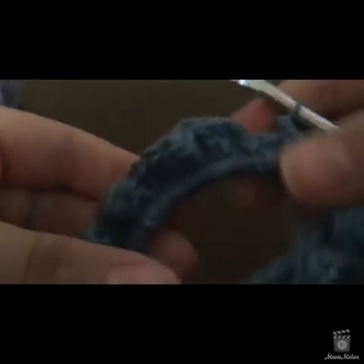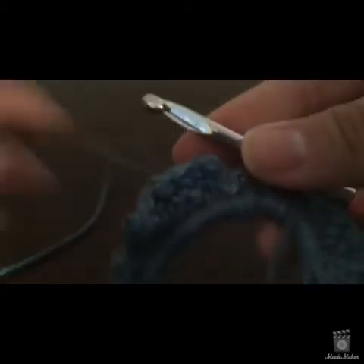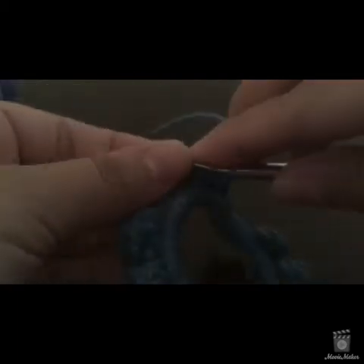I'm coming to the end of the half double crochet row, and it's looking like it has that zigzag feel because we increased — two half doubles in each single crochet. I've got a couple more stitches, then we're on the third row. If you're working in variegated yarn or just one solid color, the third row is where you end. If you want two colors, you'd have a fourth row. I'll slip stitch into the first half double we did.